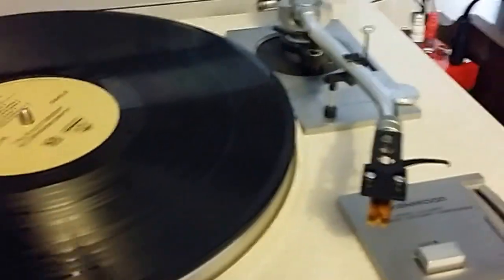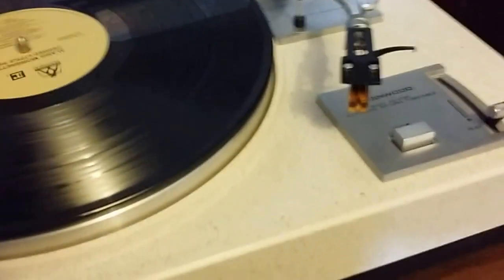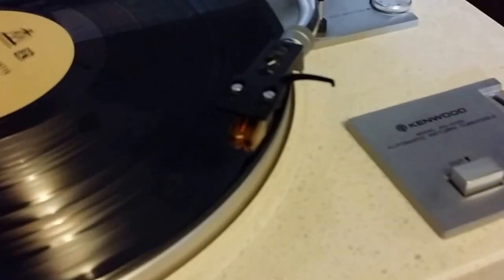This is a semi-automatic turntable. It does automatic return but it does not do automatic cue-down. That's the one difference with this turntable, and that's not necessarily uncommon.